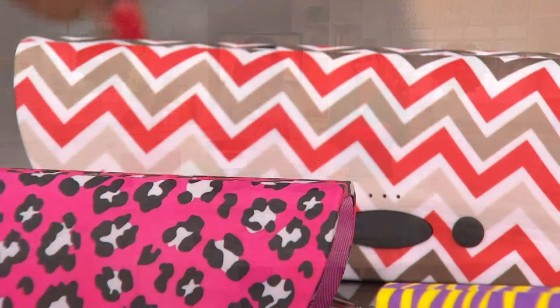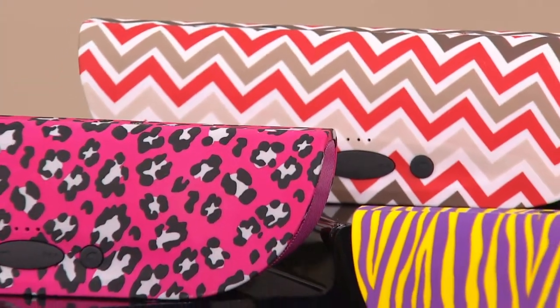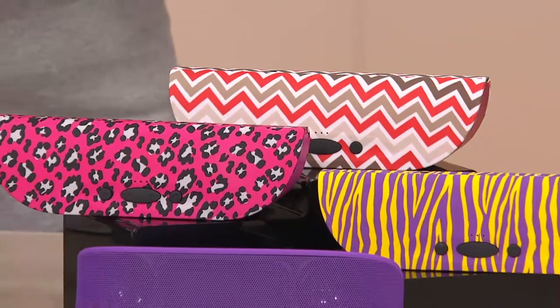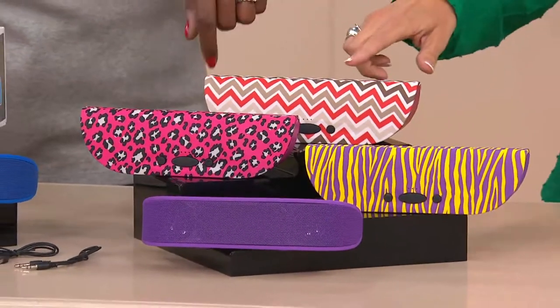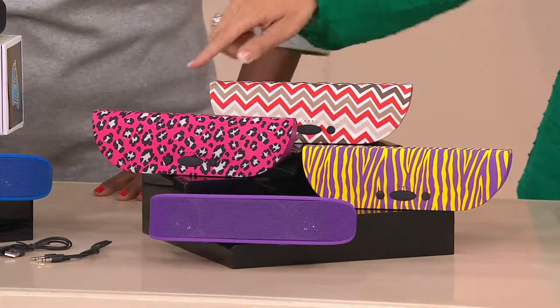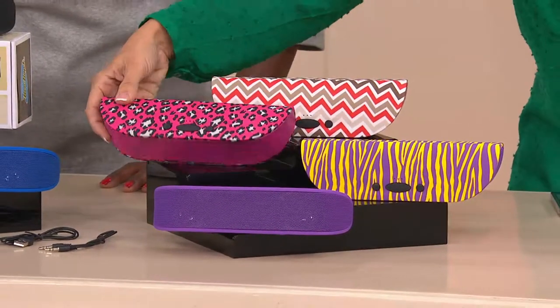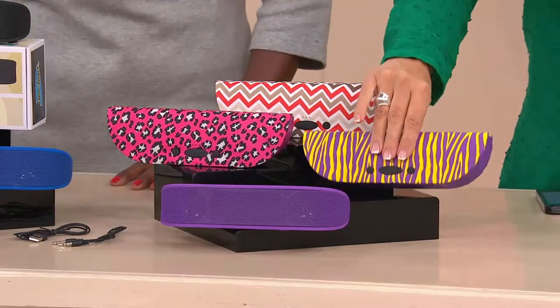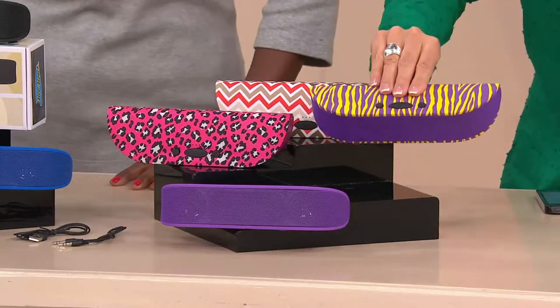Instead of $6.22, it's only $3.22 shipping. The price is a while-supplies-last price of under $20. Starting right over here, this is our red chevron — it's beautiful, and the base color is red. Then we have the pink cheetah, that's actually what's in my hand, with that beautiful hot pink for all your girly girls. And the purple zebra with a base color of purple.